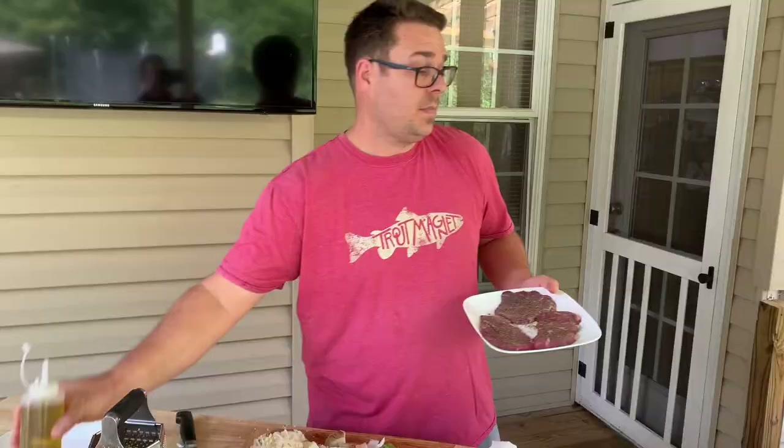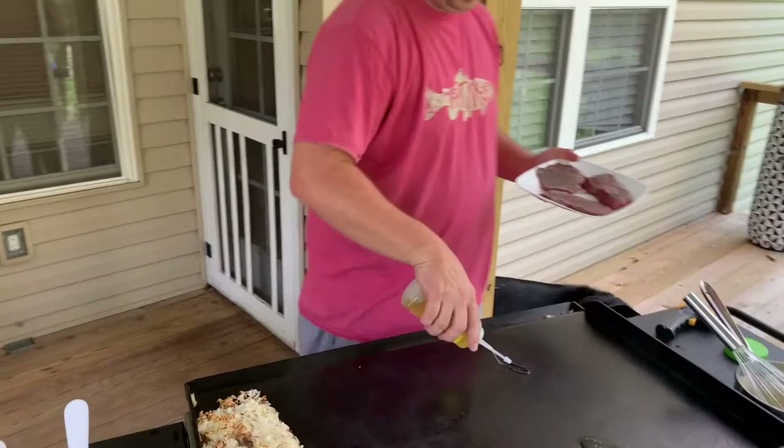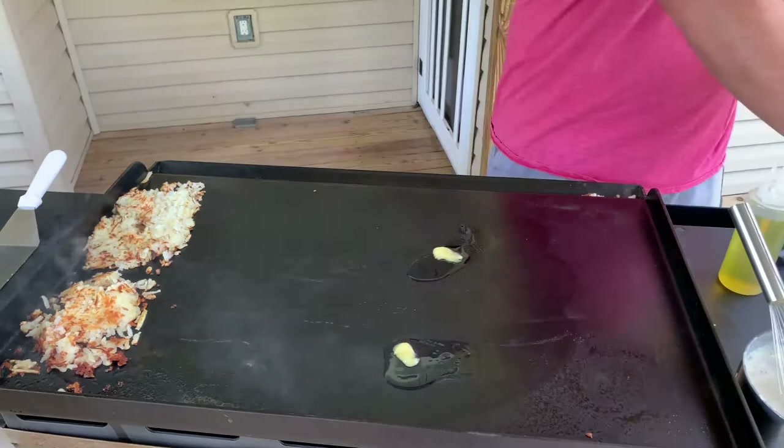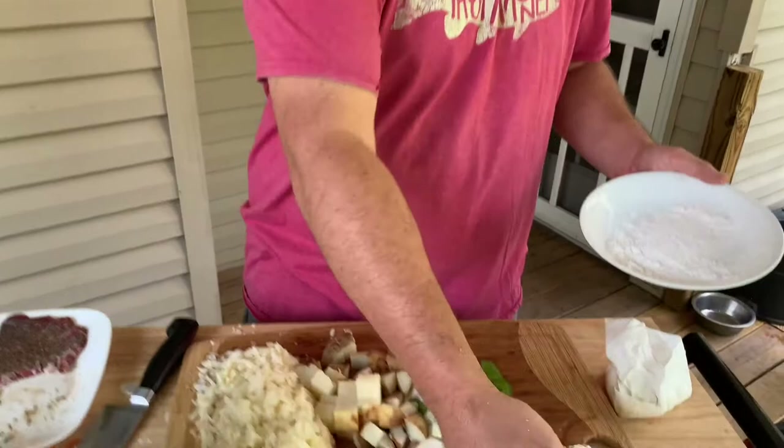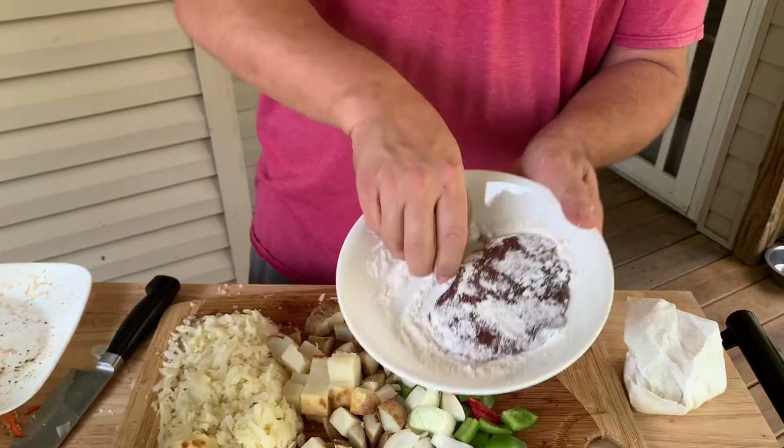We're going to put that on the grill because that's what we like to eat in the morning. I pounded these little filet medallions out super thin, seasoned my flour, and this is going to be like country fried steak on the flat top grill along with potatoes. We've got a little cream gravy I made earlier from beef drippings, bacon, and sausage fat that I rendered out, strained, and saved.